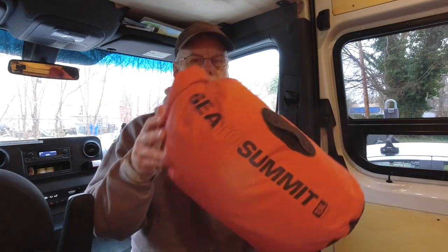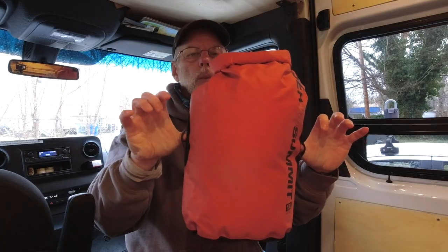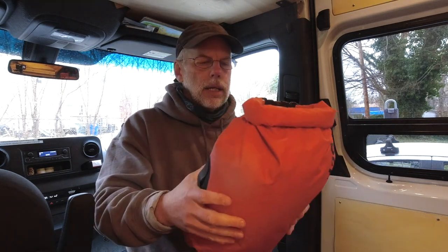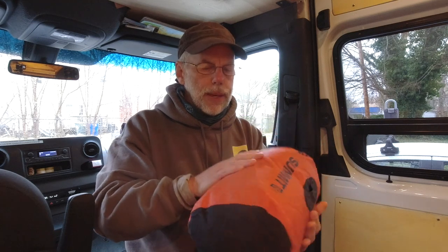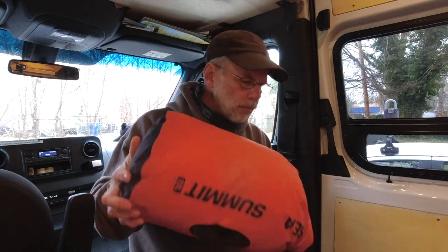The next size up from the Sea to Summit lightweight that I use all the time is what they call the Big River bags. This is the Sea to Summit 13-liter Big River — a great bag. It's a little thicker, a little more durable, and they add tie-down straps on the side which I really like. I generally use this as my deck bag. It's a nice oval shape that's a little easier to pack and holds up better in the sun. I use it as a ditty bag, first aid kit, or deck bag.